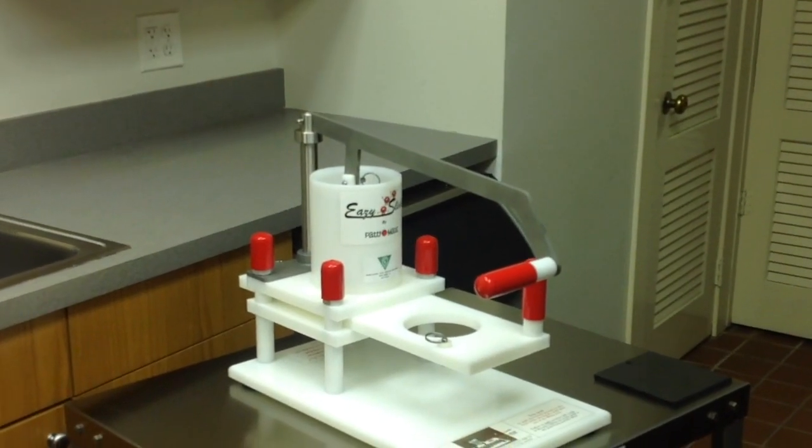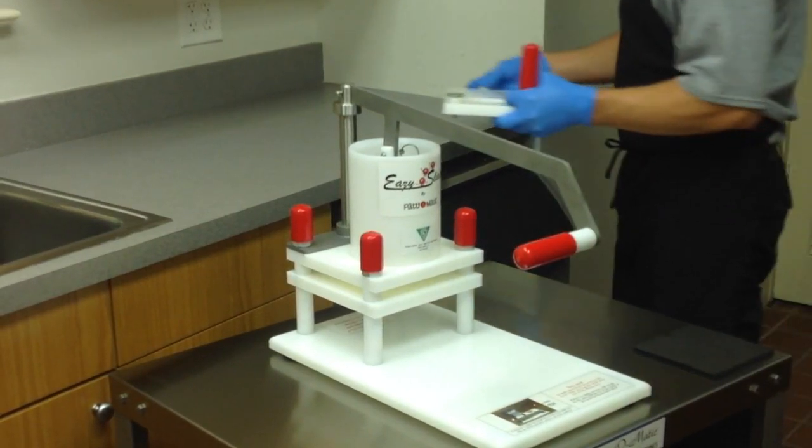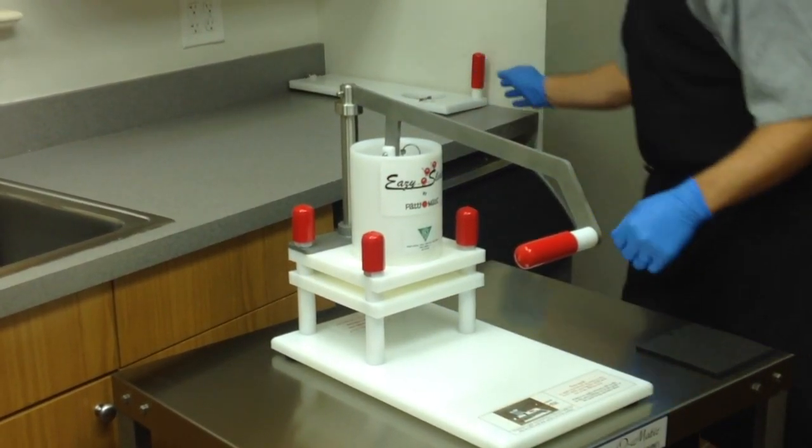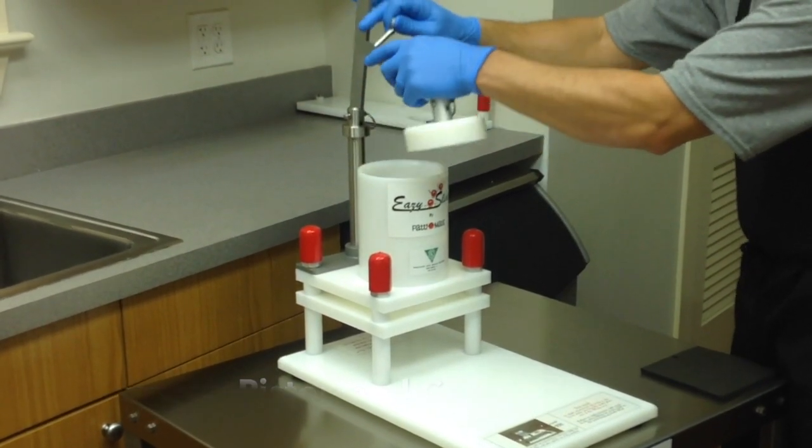Remove the mold plate by pulling the ring pin from the back of the mold and sliding it out of the unit. Lift the lever handle up to remove the piston from the fill tube. Pull the ring pin from the top of the connecting arm off the lever.